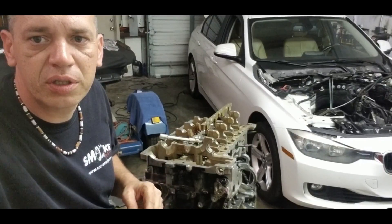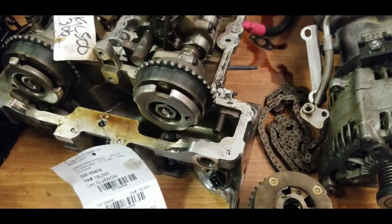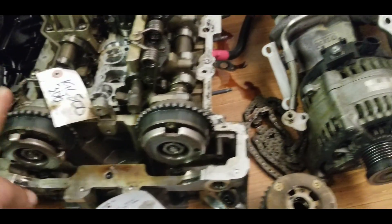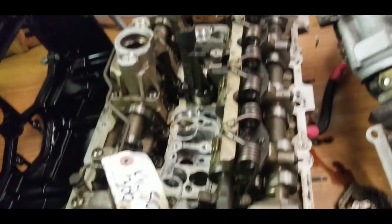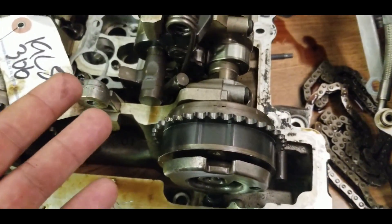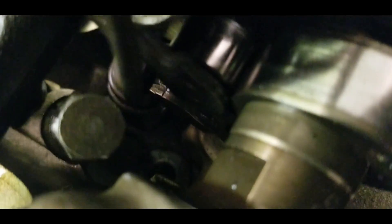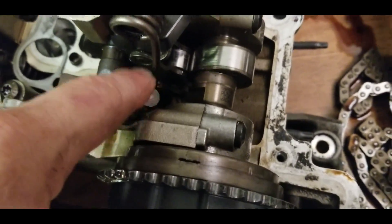I jump back and forth in time but this is how I can show you everything. We're lucky because we found another cylinder head at a junkyard on a shelf — someone else had already taken it out. When you want to remove the bolts here, you need to remove the VANOSes. When the timing is on it you cannot remove the head, because one of the head bolts is down there.